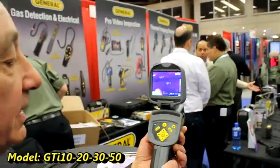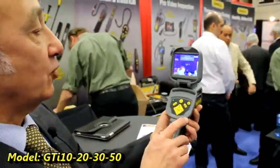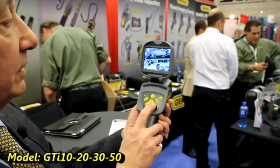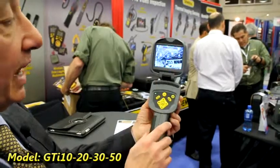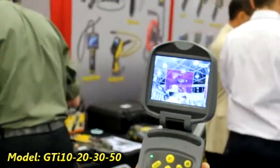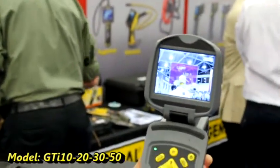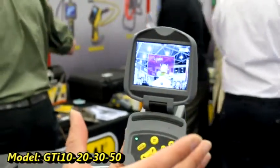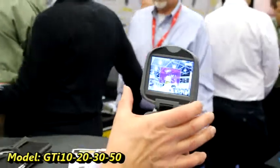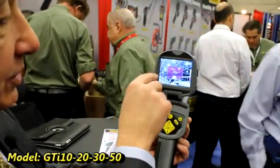Another neat application is its ability to do what's called picture-in-picture. Right now we had it on the IR-only setting. You can set it so that you get a visible image — essentially like a video camera — or you can do picture-in-picture, which sets it up so that you get a regular visible picture framing the environment, and then the thermal image is in the middle.